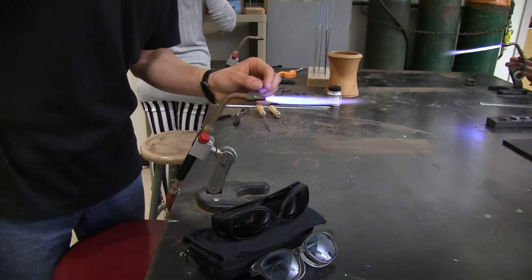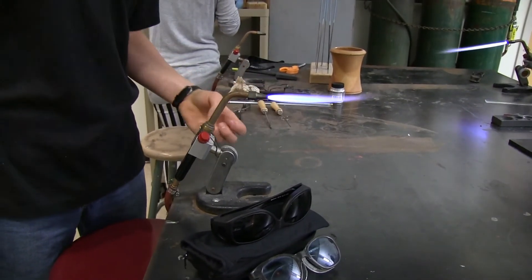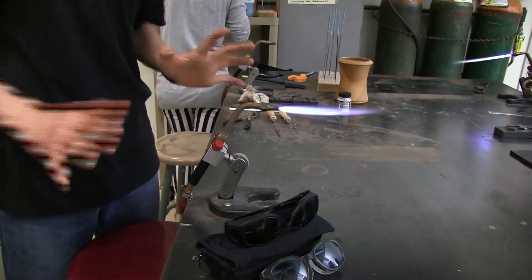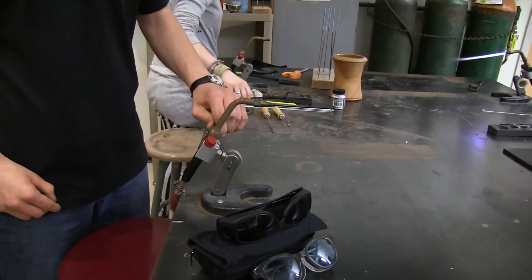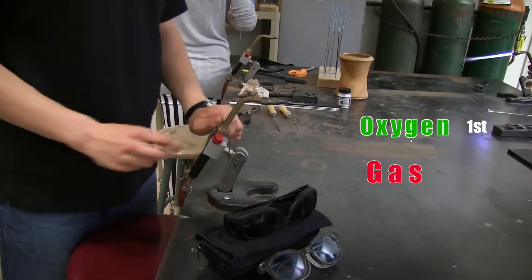You want that cone about as big as a pinky thumbnail — really, really small. To turn the torch off, it's always green first, then red.